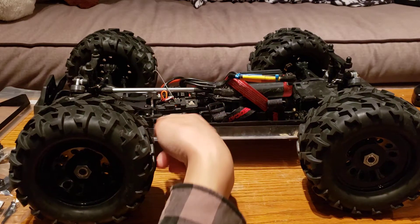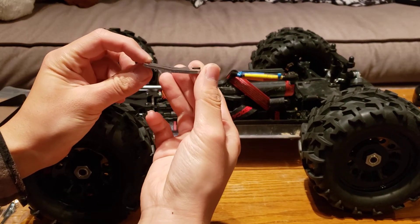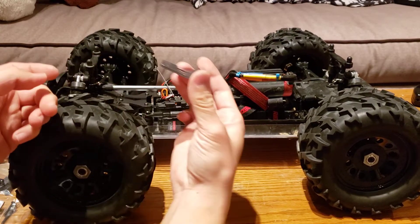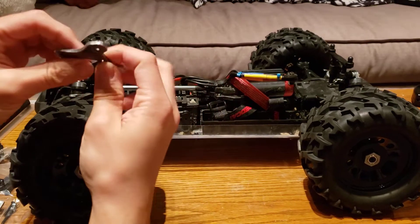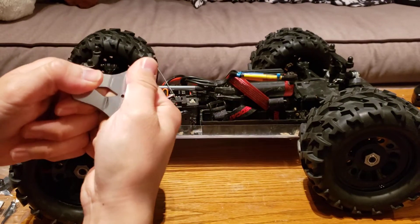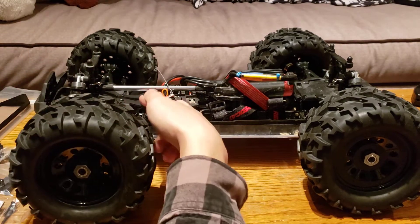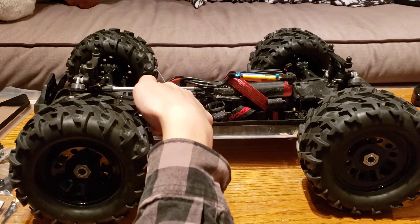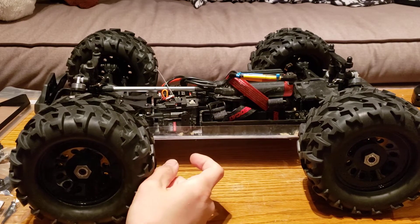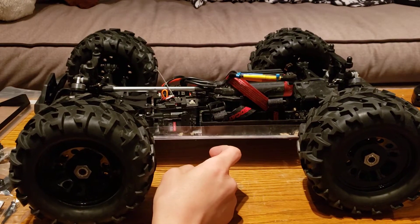When I bent the chassis, I also bent this upper deck. You can see how bent up that is — it's supposed to have a slight upwards bend to it, but not quite this dramatic. You could bend this back, but it's a bit harder because you don't have as much leverage. So I thought I'd just pick up a brand new one, which will act as a guide for how much to bend the chassis back. This part was like three bucks on Amazon — normally around six — so I just decided to replace it.